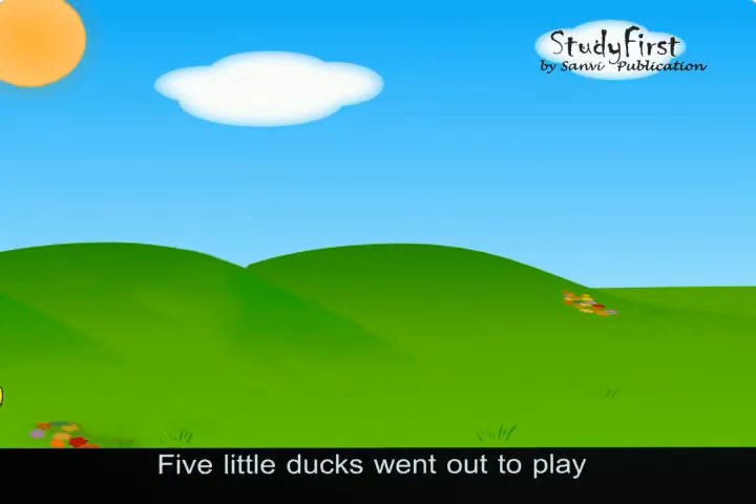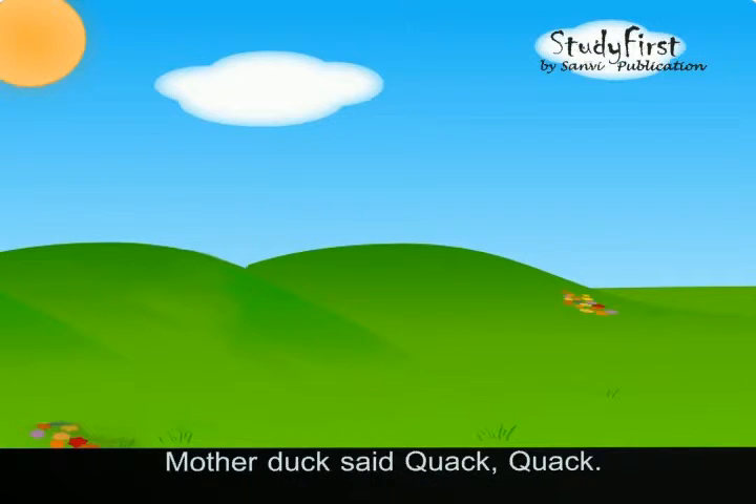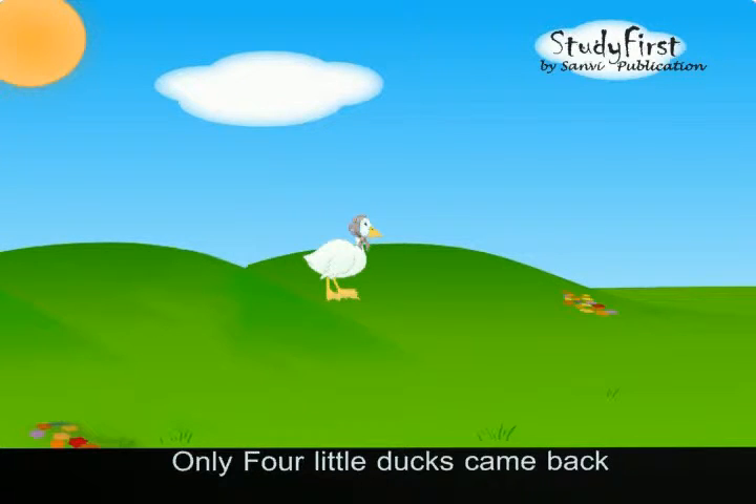Five little ducks went out to play, over the hill and far away. Mother duck said quiet, quiet, quiet. Only four little ducks came back.